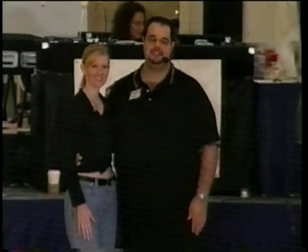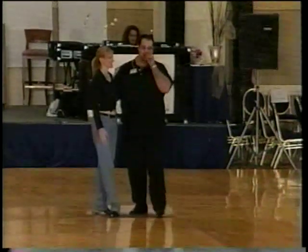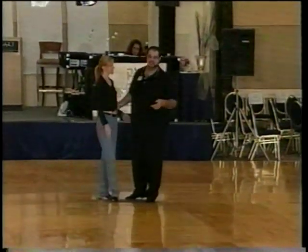Hi, I'm John Lindo and this is my dance partner Emory McCabe, and we just taught at Boogie by the Bay. We want to thank everybody that took our class and hope you guys had fun. We're going to show you what we did in the class this morning at 10:30.